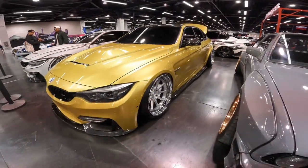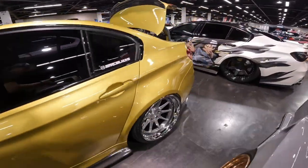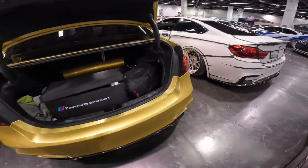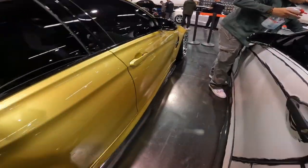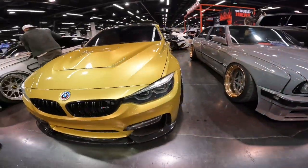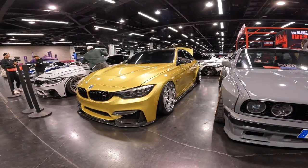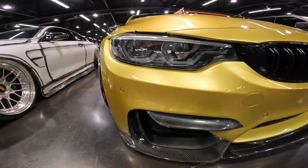Moving on to our next car, we have this absolutely beautiful gold BMW. I really like the rim choice on this thing — it just looks like an absolutely clean car.